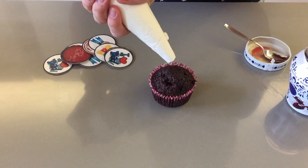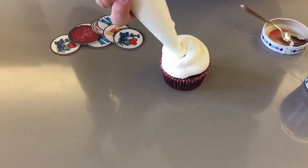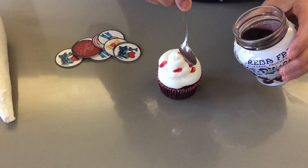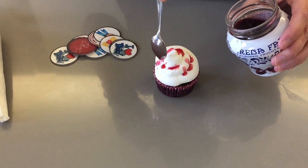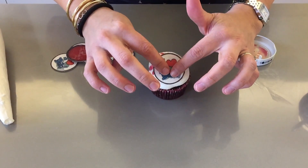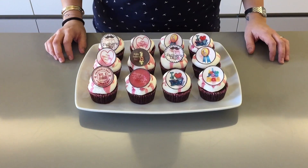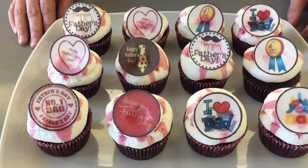Now you want to ice your cupcake with the cream — just go around and up. Then I'm going to take a spoon and just dip it into the syrup and let it drizzle on top, just like that. We don't want too much because then it's going to leak. And then I'm going to place my rice paper cupcake topper on top. So here they are, our Black Forest Father's Day cupcakes. I love the little drizzle of sour cherry and the cupcake toppers are just so cute and edible.